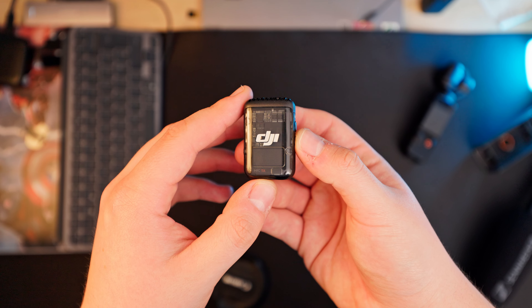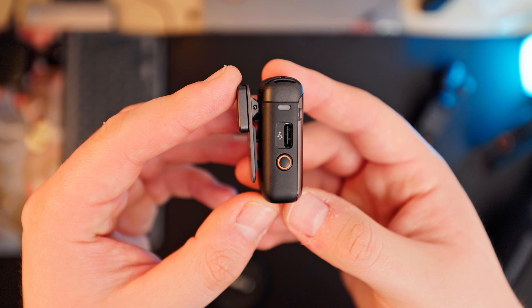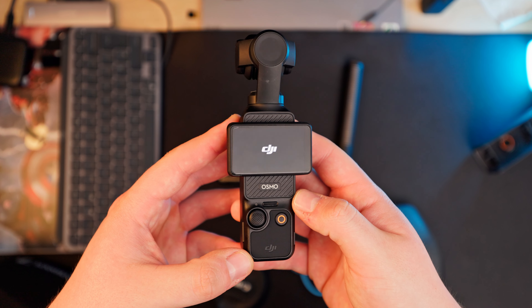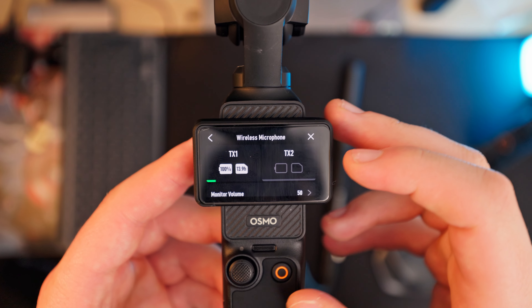They have 10 to 20 gigabytes of internal storage so you can record for hours. The DJI Mic 2 can record in 32-bit float internally, which is one of its biggest marketing features — but the quirk is you can't shoot 32-bit float straight into the camera via the receiver; it only works internally, and you need the receiver or a DJI Action 4 or DJI Pocket 3 to enable it. But honestly, even without 32-bit float this mic is amazing — great for interviews, content creators, and under £100 you're getting incredible value.